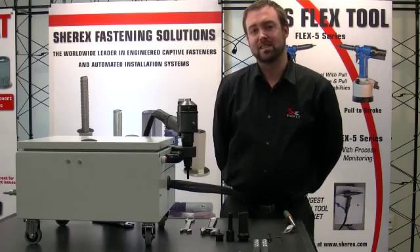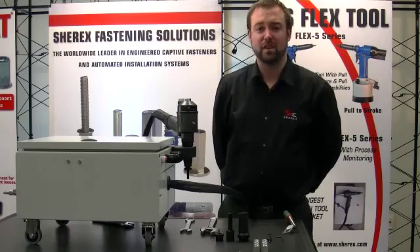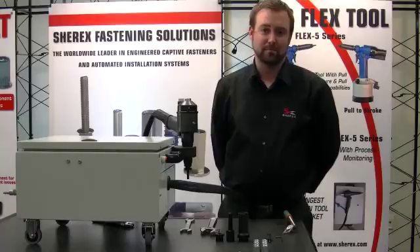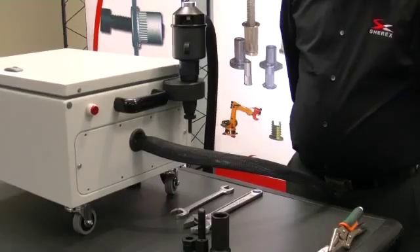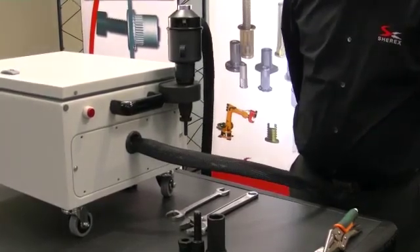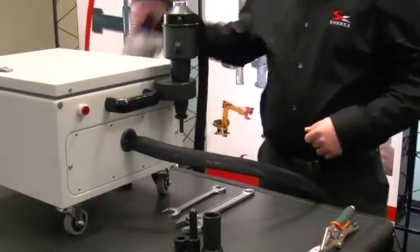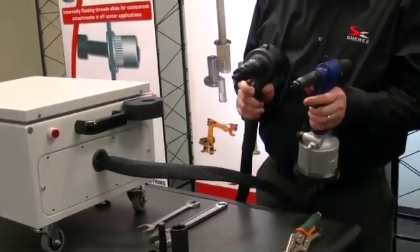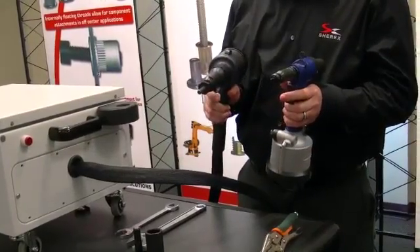The Flex 18 was designed to install blind rivet nuts in sizes up to three quarters of an inch and 20 millimeter. The Flex 18 is able to generate 18,000 pounds of pulling force and, much like its original Flex 5, has the capability of being pull to pressure, pull to force, and pull to distance.